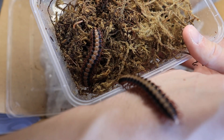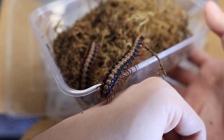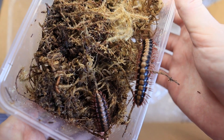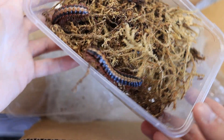Let's see if I can get them back in — just like that. Amazing looking millipede, very different to a lot of others. As soon as I saw them, I had to get them.